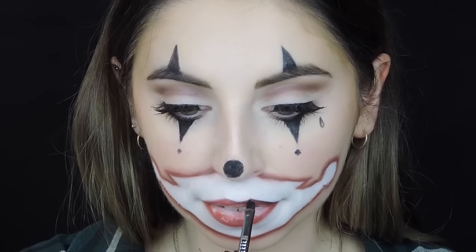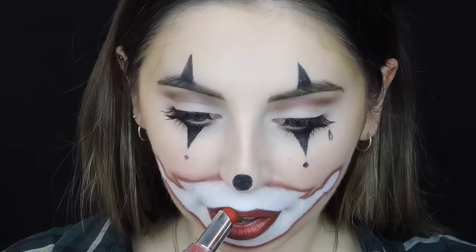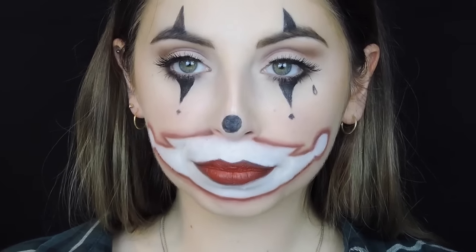Then for the lips — after a short dance break because I'd been sitting there a really long time — I lined them first with a red lip liner, but then decided to go a little bit darker with a black eyeliner. Then I applied red lipstick, a matte one I think, and lined them again to add more depth and dimension and that dark, clownish black and red look.